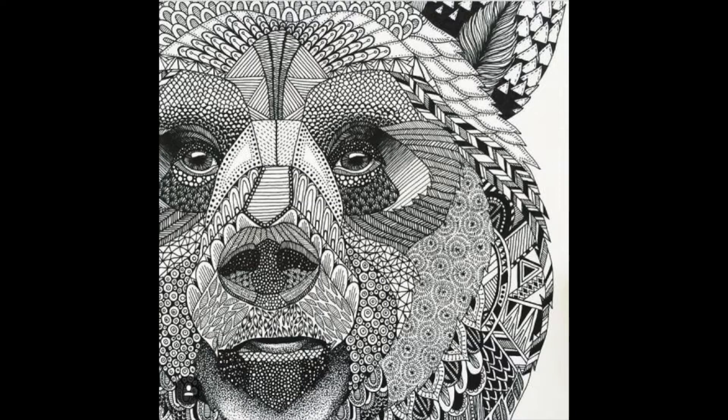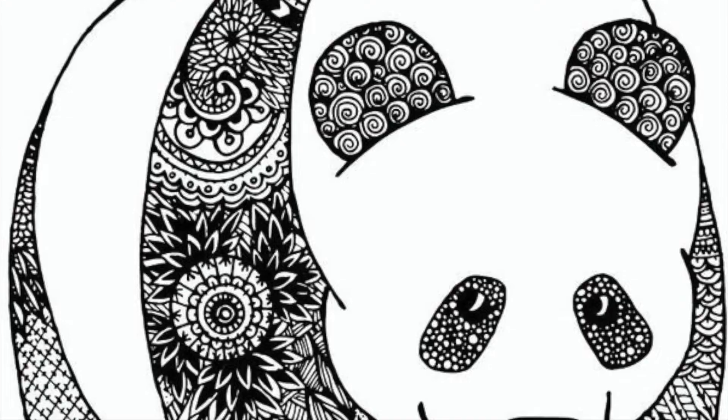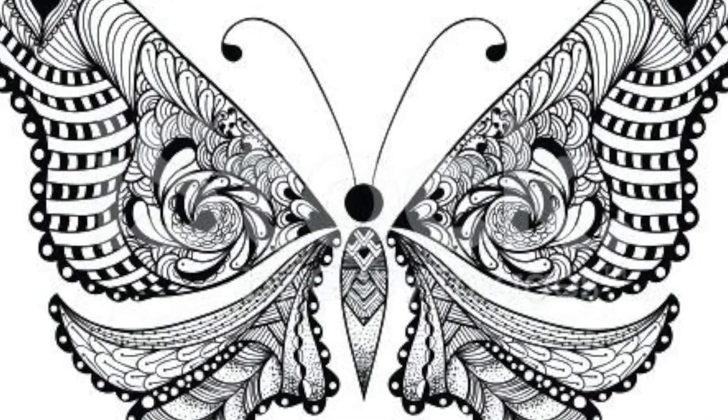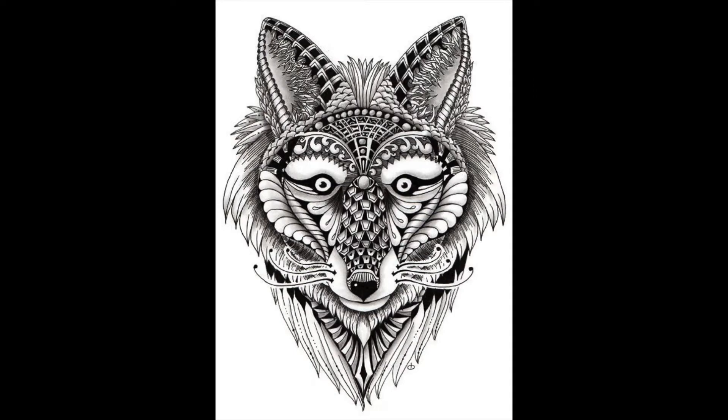For this project, you will be creating a geometric drawing split into shapes and filling that drawing with patterns called zentangles. A zentangle is a way of drawing patterns and making them look like the patterns are overlapping and relaxing as you are doing these drawings of repeated lines and shapes.